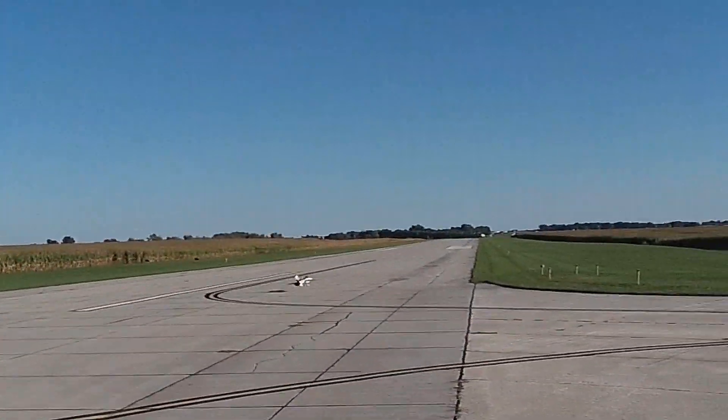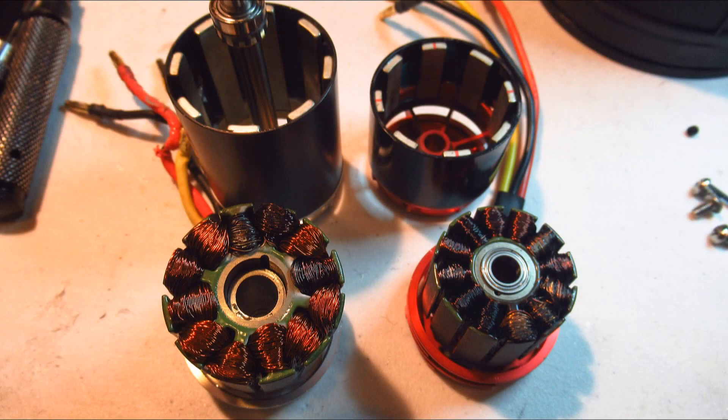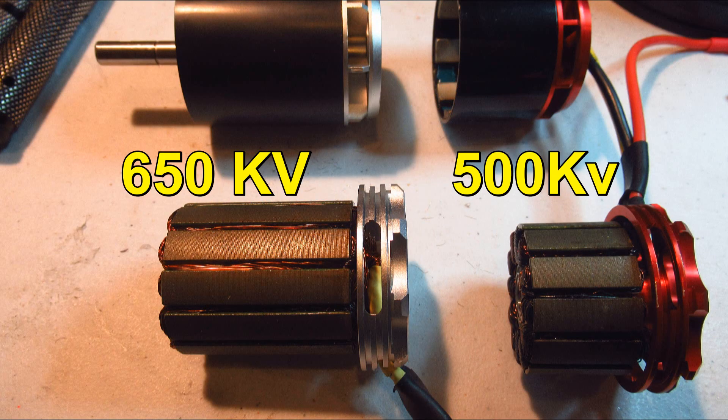Some of you then suggested I rewire the motor myself. I did that many years ago, and it's a very tedious, complicated process, and it doesn't always work. Here's a picture of the motor so you can see this would be pretty difficult.